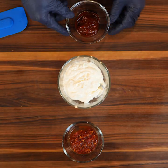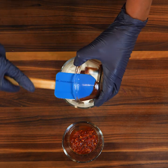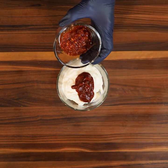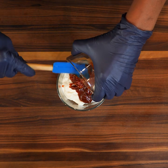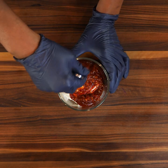I have a half a cup of mayonnaise. Into that half a cup of mayonnaise I'm gonna add two tablespoons of sriracha and two tablespoons of sweet Thai chili, and we're simply gonna mix all this together.